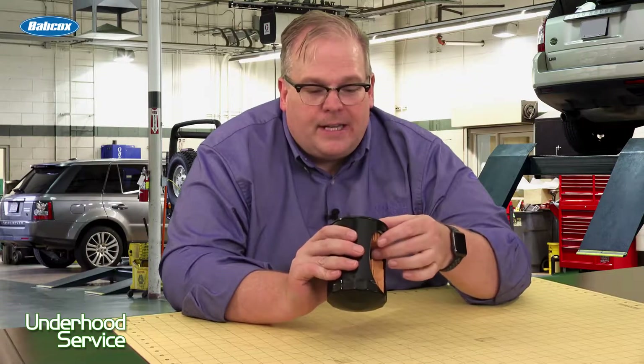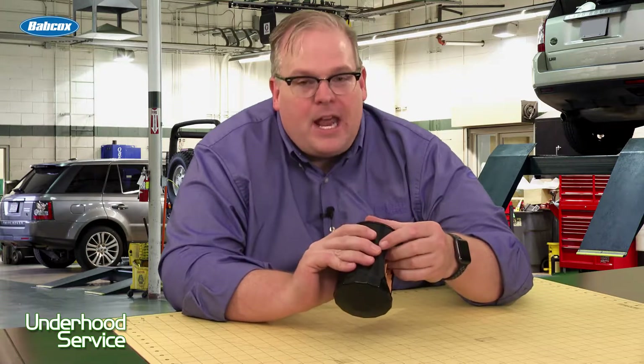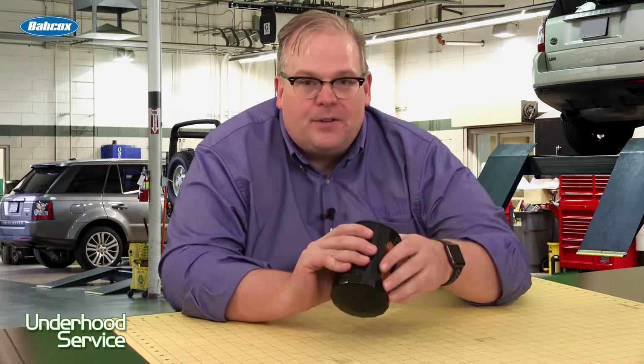And it kind of brings up a point that a filter is only as good as the person installing it. So every time you install a filter, make sure you follow the directions. A lot more manufacturers are including the instructions on the side of the filter, but if you're in doubt, look it up in the service information.